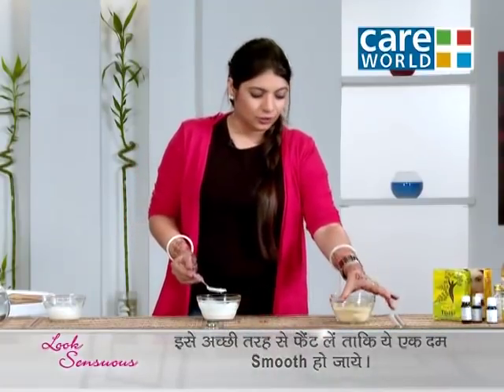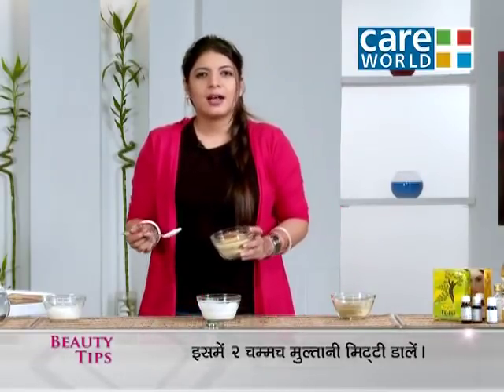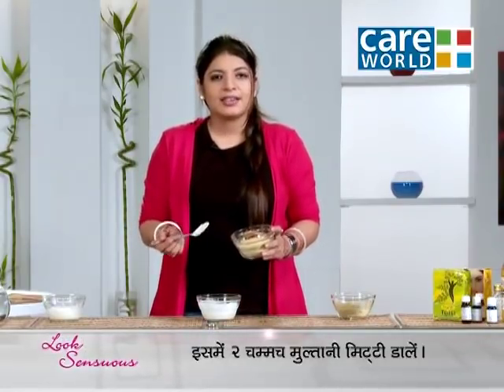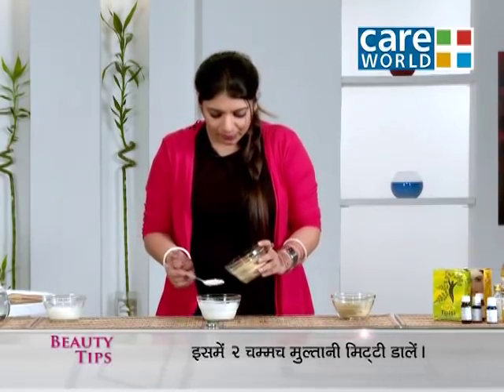Now we will add multani mitti to it. Multani mitti will help tighten our face, so that if you have light wrinkles or fine lines, they will ease down. We will add two tablespoons of it.